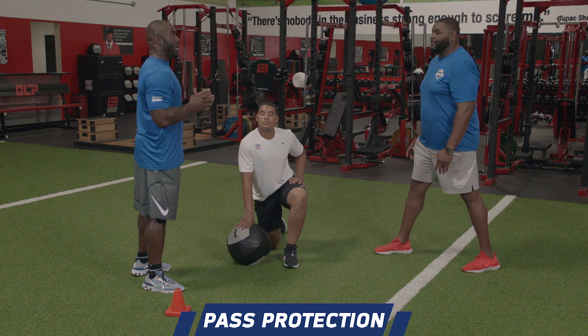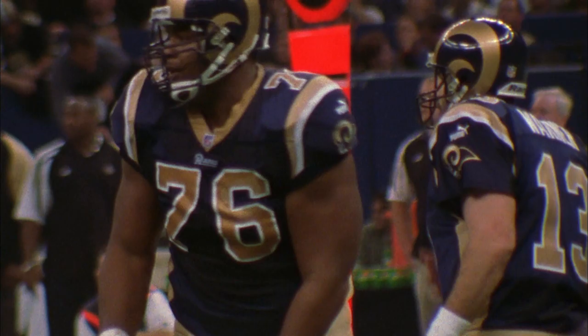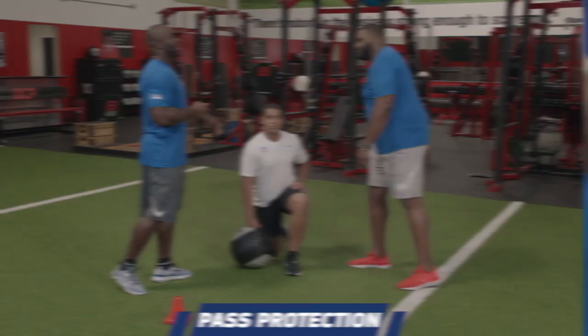A lot of coaches tell kids to look at the head, but I'm not a big fan of that. I'm kind of looking down the middle, and then what I'm trying to do is recognize the blitz. My eyes are recognizing the blitz — oh, here comes the bull rush. In my mind, it's just a reactionary thing. Now I can react to whatever he wants to do. Obviously when you study a guy, he's going to try to slap your hands and do all those things. But my eyes are right down the middle, looking at the core of his chest, and I'm taking half the man right there.